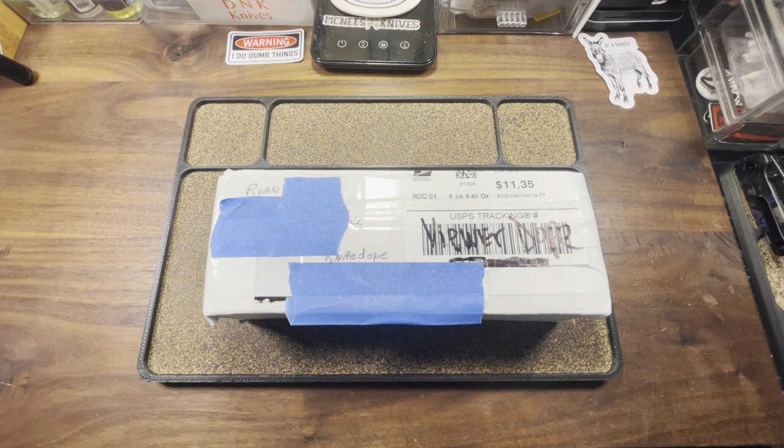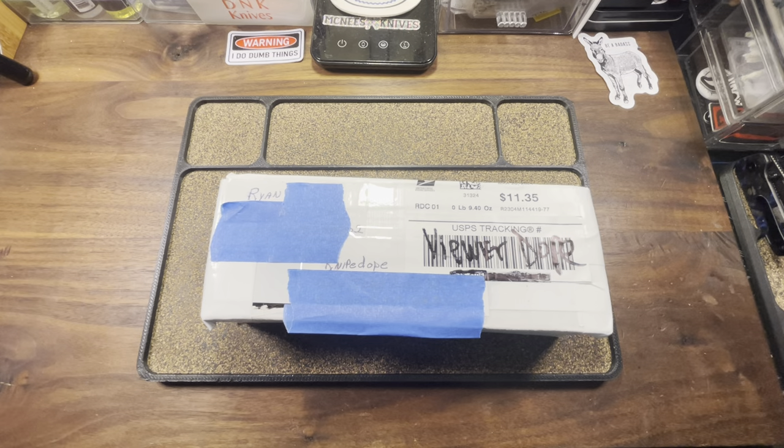Mr. RD had a knife of his that I had checked, that looked pretty good to me. It's a new version of a legendary EDC model. I wanted to check it out, reached out to him, he had no issues sending it down my way. And so today we're going to be taking a look at that. Without further ado, let's get to the dope.